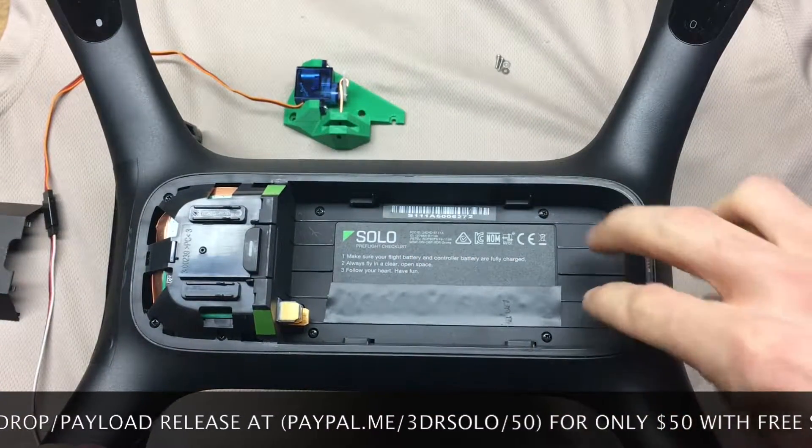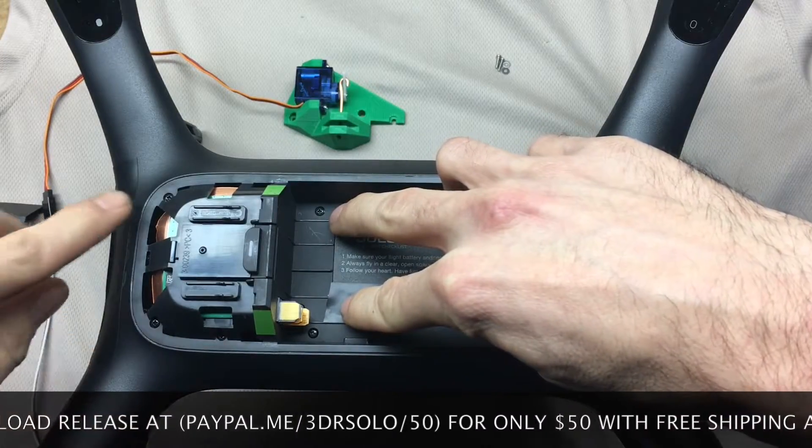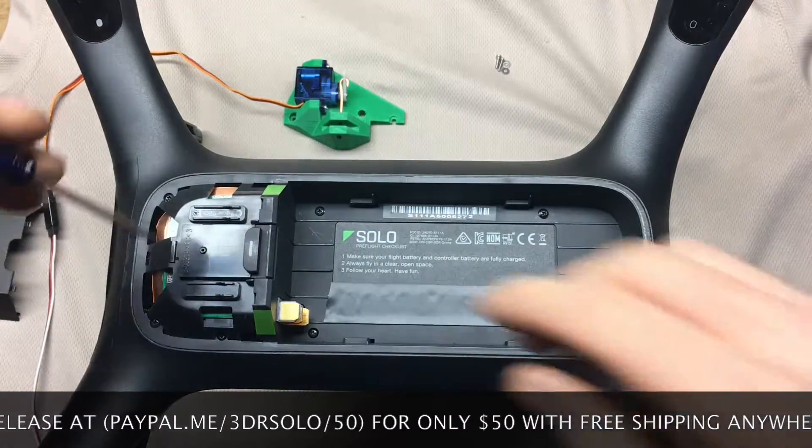Now we're going to pull some screws. We've got 1, 2, 3, 4, 5, 6, and 7 screws to remove.